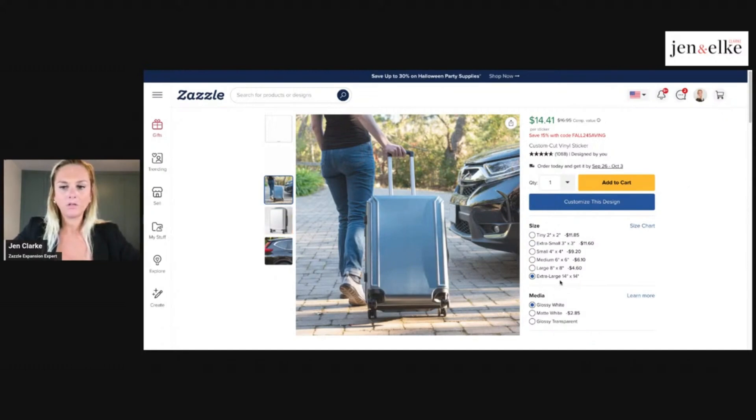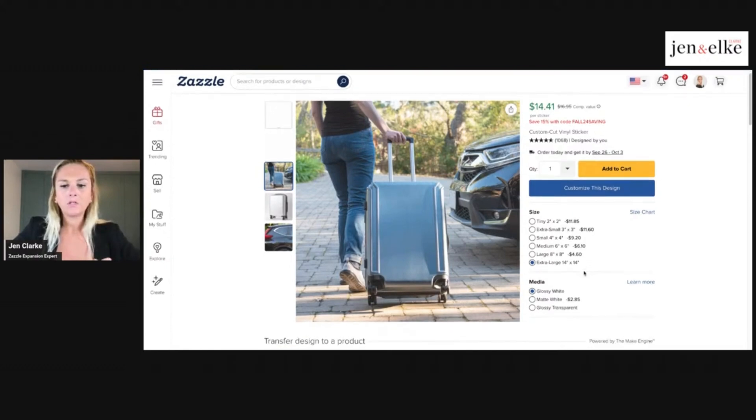You can choose different sizes from tiny to extra large, which is really cool. You can also choose glossy white, matte white, or glossy transparent. Depending on the graphic you're using — whether you downloaded it, created it, or are a graphic designer — you can play around with the transparency. If you have a graphic with a transparent background, parts of your sticker can be cut out or transparent based on the design.